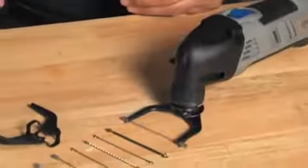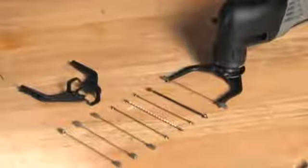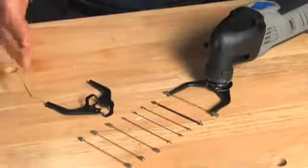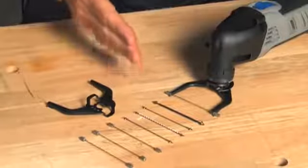Introducing the MultiFlex, the first oscillating tool accessory for specialized, detailed cutting and finishing applications. The system features a patented tension bracket that accommodates various blades for cutting wood, metal, and plastic.